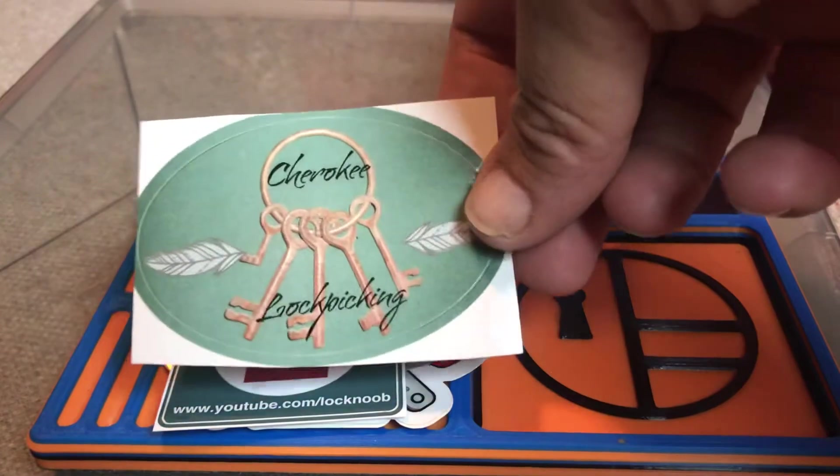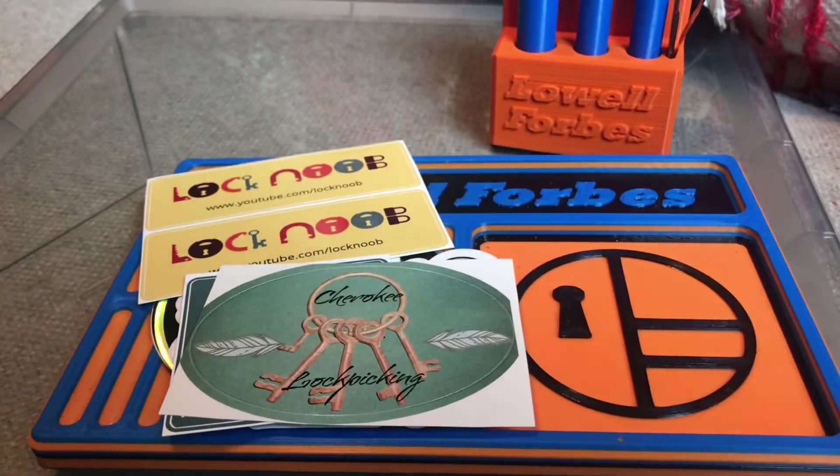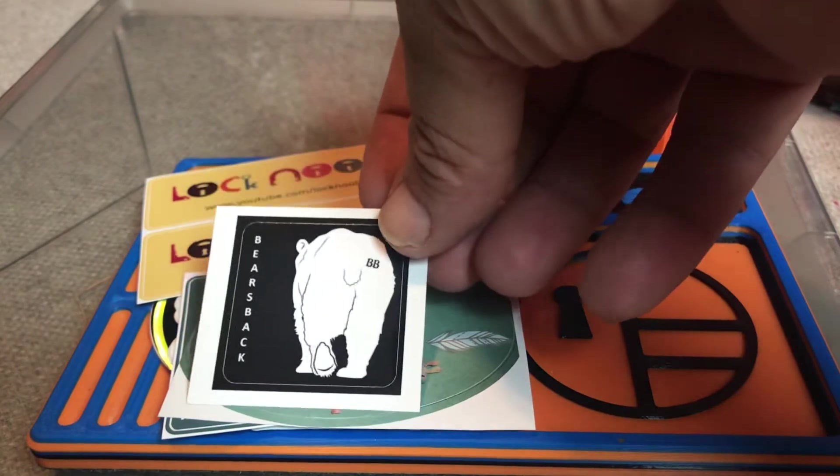My friend Cherokee. I have to get a board to put all these on, all three. Bar's back, when he got ready. Pack Lock.